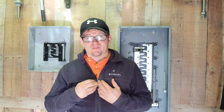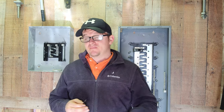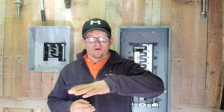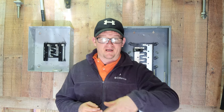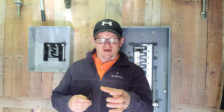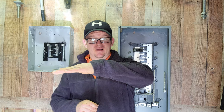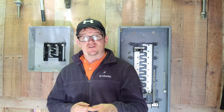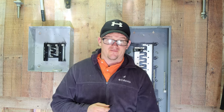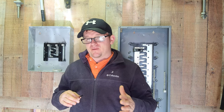A lot of electricians, including myself, we like to put our switches at 48 TTT — and what that is, is to the top. So we'll go ahead and pull our tape out, or our story pull like I've talked about in the past. We'll mark 48 inches, then we're going to bring that switch box and set it against the wall, and nail it so the top lines up with that 48-inch mark. Some guys like to put it at 52 to the top. Some people like to put it at 48 to the center or 48 to the bottom. You can do it however you want — it's all about personal preference.